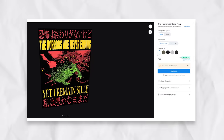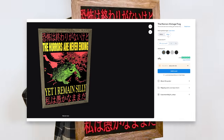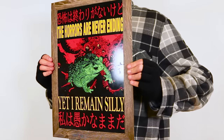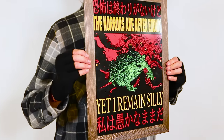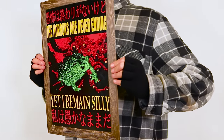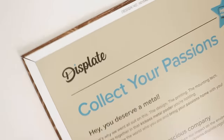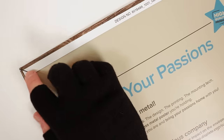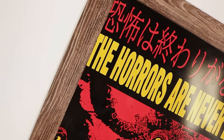Displates also allows options to be added to your poster, including frames and gloss finishes. The gloss finish is actually pretty good — it's kind of hard to show on camera, but at certain angles it leaves a nice touch on the poster. The frame, on the other hand, is garbage. I thought they were going to put a real frame over it, but it's just a fake wooden texture that crops off the sides of the artwork. Definitely not worth the extra price tag.